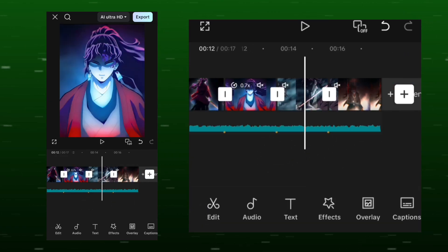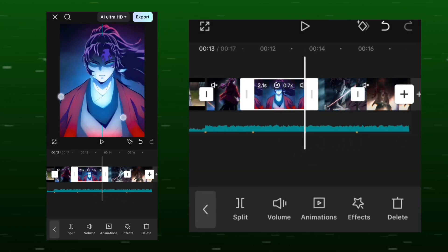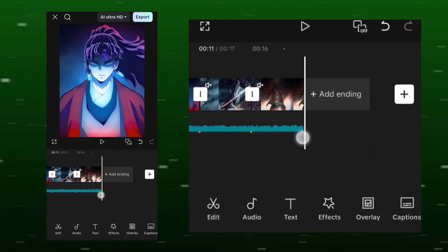First, add your clip according to the beat. Keep in mind that the clip you want to color grade should be a simple clip — no edits, no effects, and no transitions. It should be a raw clip synced to the beat. Export it simply.